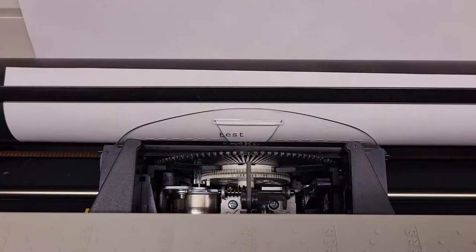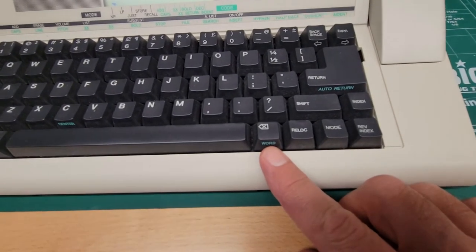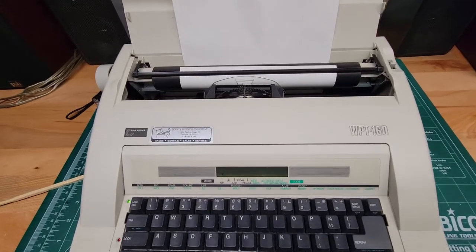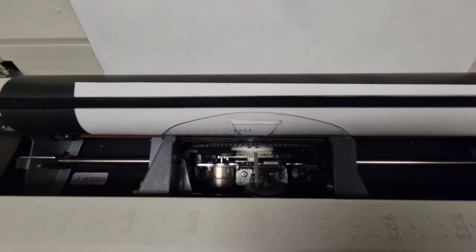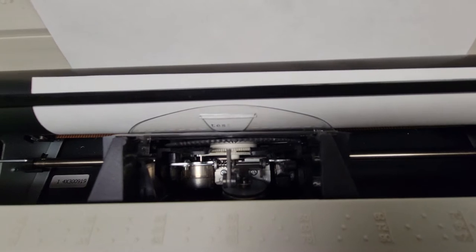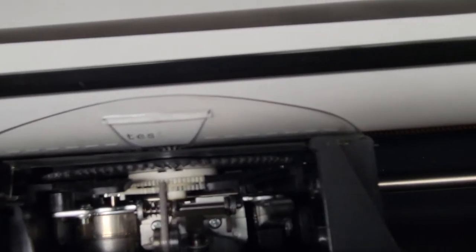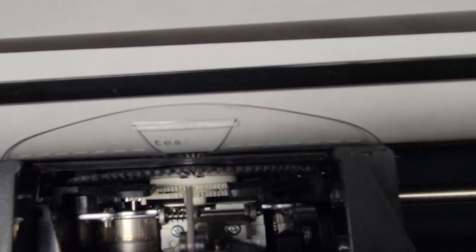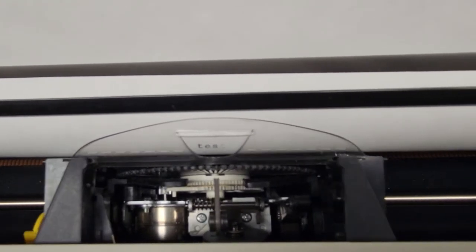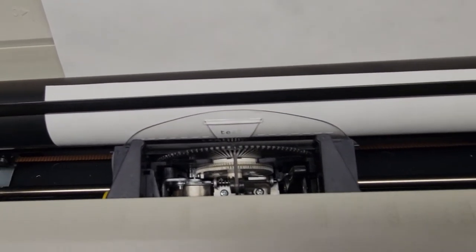You can see I typed 'test.' Now to erase — let's say I want to erase the T. This is your erase button, that's your delete. I hit that and it comes back and hits it twice with the correction ribbon — and now you can see the T is gone. That's how it does the erase on these typewriters with this particular one.